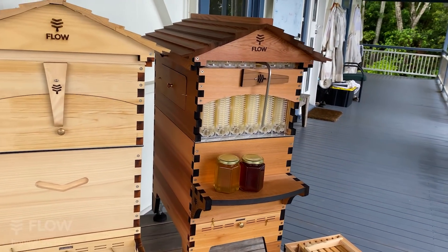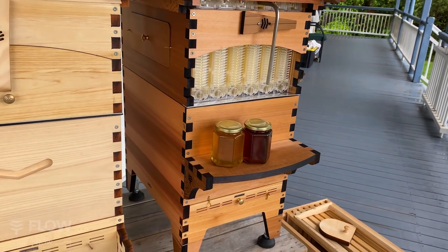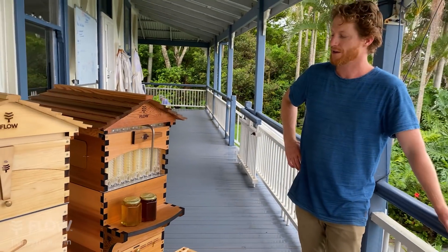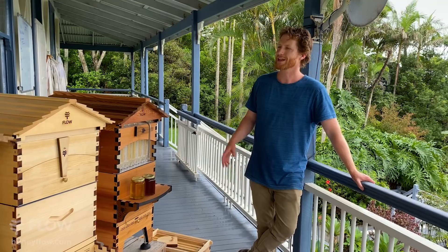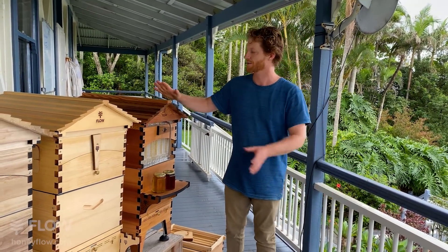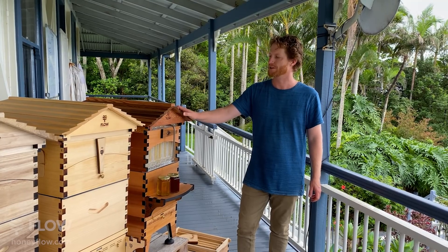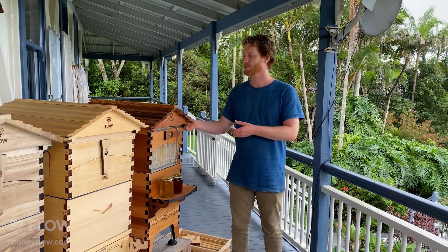Cassie is asking which one would do well in central Florida where it's warm, humid, and there are heavy random rains — and painting is not an issue. The Flow Hive 2 has more features, and with any of them if you put a lot of good paint on top and make sure you're sealing the cracks, you can get a good weather seal. Some people in heavy rainfall areas use a bit of silicone on the inside of the roof as well, just to get a good weather seal.